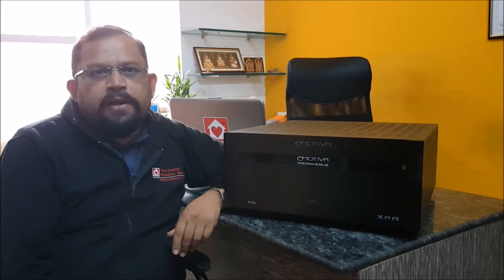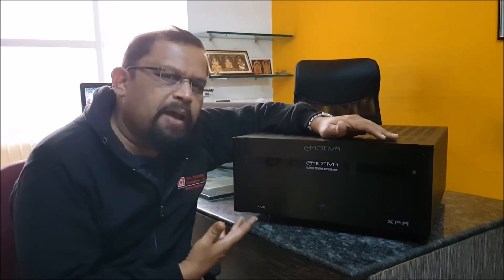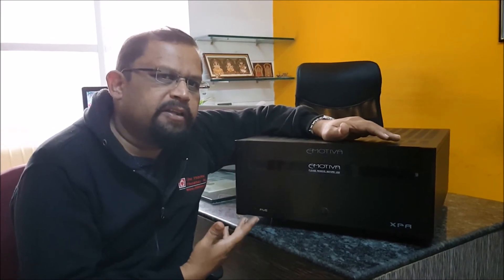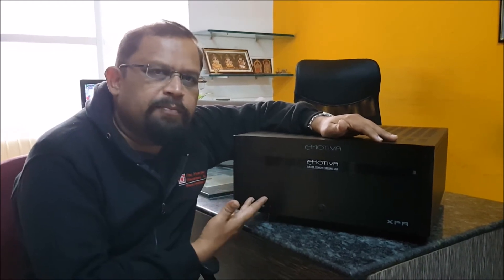Hi, this is Lokesh from Homepatter Store. I have with me the Emotiva XPA Generation 3 Power Amplifier. What I have with me is the XPA5, which has got a 5-channel amplifier. Generally, all the power amplifiers in the XPA Generation 3 series will look the same, except the number of channels inside.